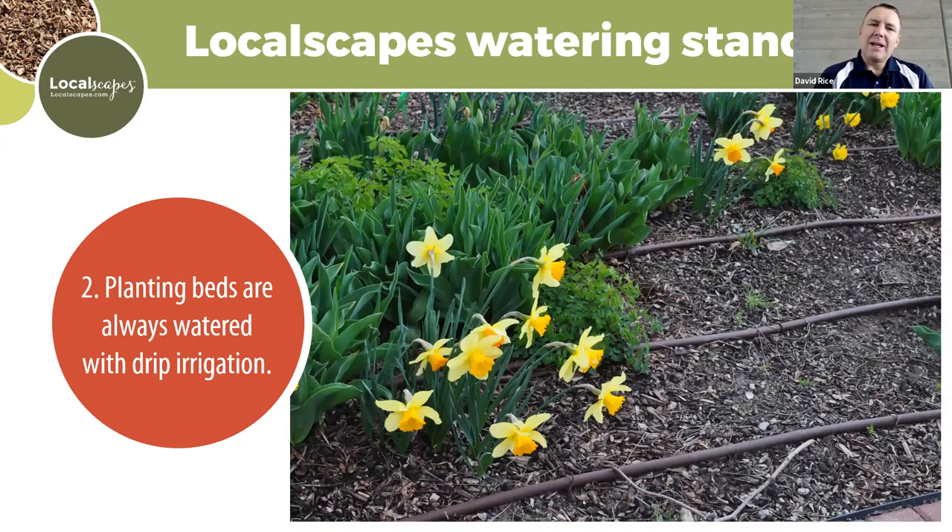A Localscape standard is that plant beds should be watered with drip irrigation. Drip is much more efficient — it delivers water right to the root zones. There's no risk of spray blockage as plants grow, and no evaporation from water misting everywhere. Dense planter beds with overhead spray can have foliage blocking water from reaching the root zone unless you really overwater. Drip is very effective for delivering water to the soil where bed areas need it.